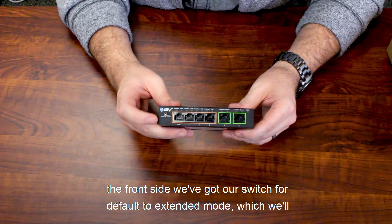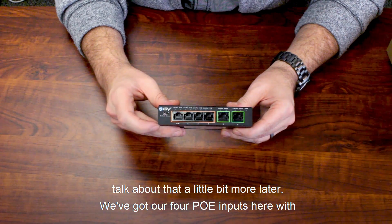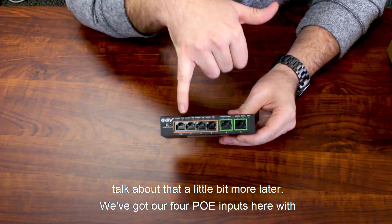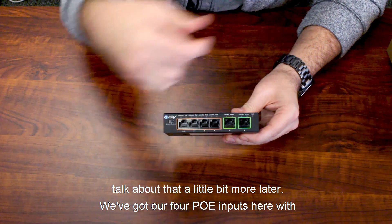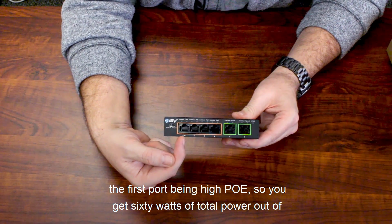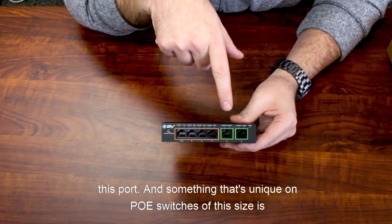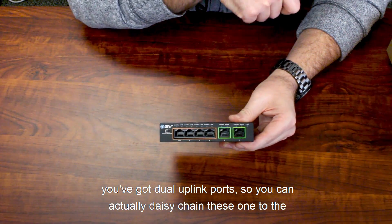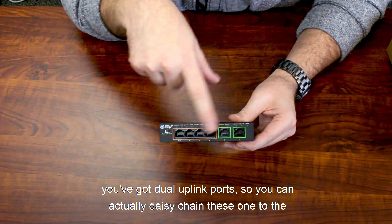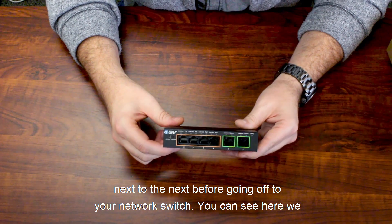On the front side we've got our switch for default to extended mode, which we'll talk about more in a moment. We've got our four PoE inputs with the first port being high PoE, giving you 60 watts of total power out of that port. Something unique on PoE switches of this size is that you've got dual uplink ports, so you can actually daisy chain these one to the next before going off to your network switch.